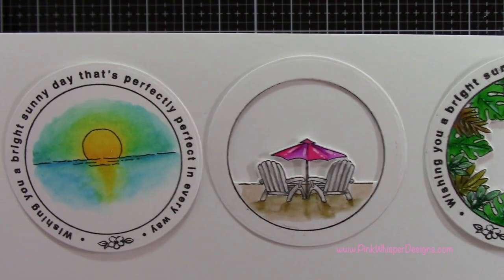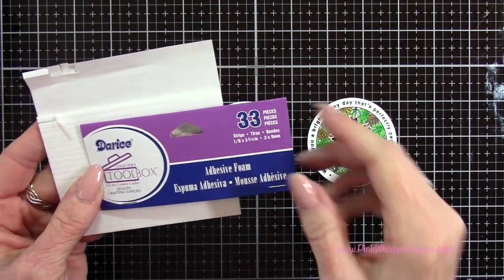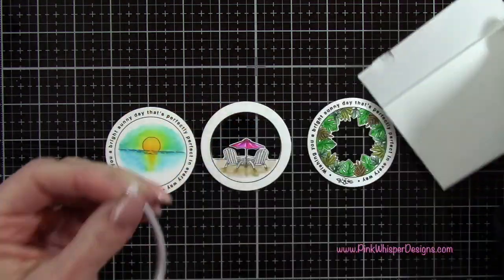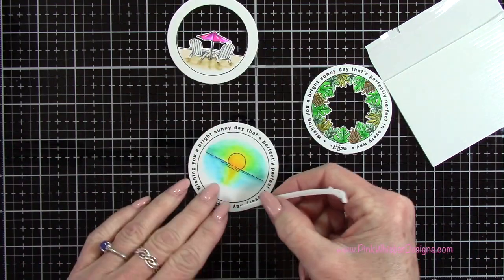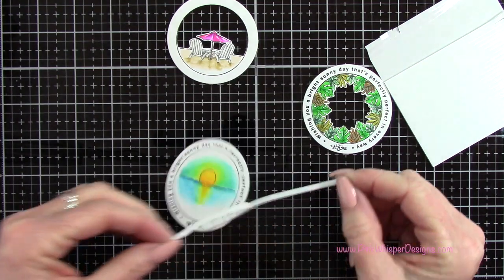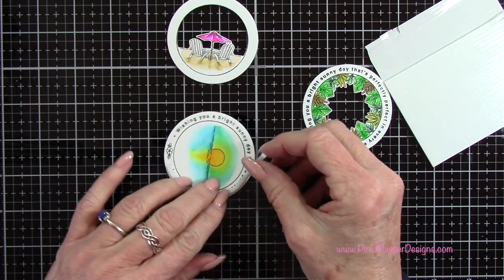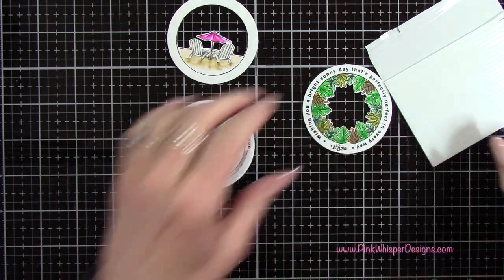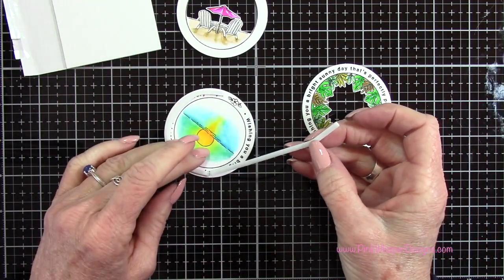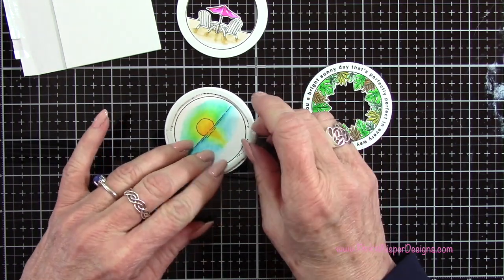Now you can see we have all three of these little panels all set. I'm going to grab the Derese adhesive foam strips — these are the 1⅛ inch foam strips. These are really pliable, so they're going to go right around these circles perfectly. I'm going to start going around — it's easier if you remove that backing completely — and then go all the way around this circle. You can see how easily I can get those in place. I'm going to do the same thing for the next circle and then just cut away any excess.